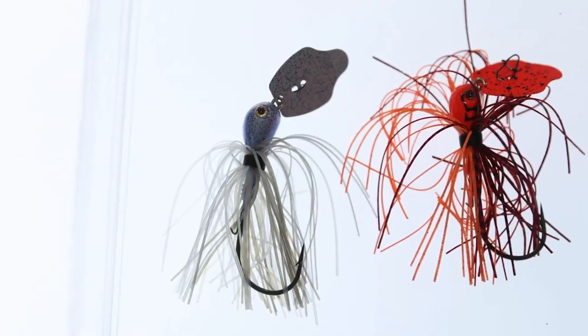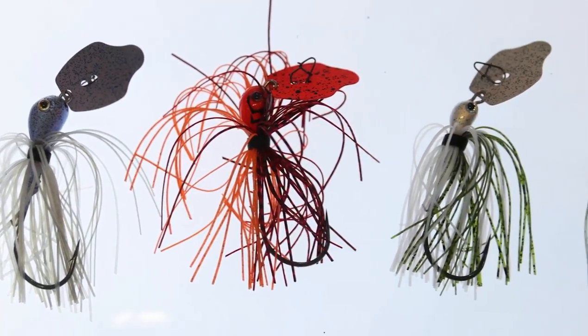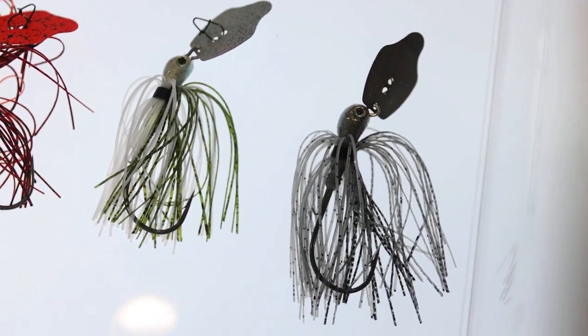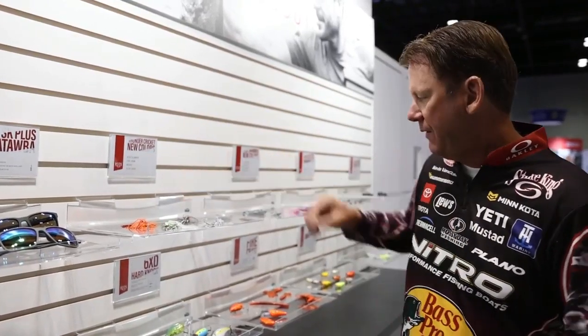Hey, Strike King has added some great additions to the line. We've got some new colors in the Thunder Cricket. I love this bait. We've got the Fire Craw added, and a couple of natural colors too — the Green Glimmer, Blue Glimmer, and Blue Gizzard Shad. It's just some subtler colors in the Thunder Cricket, instead of just the brights and the darks that we've had.